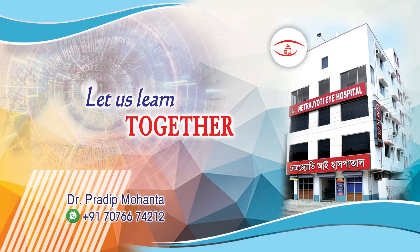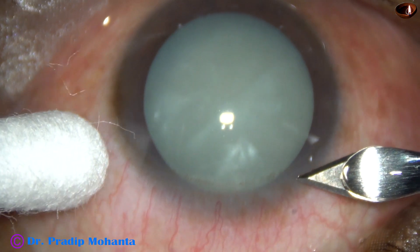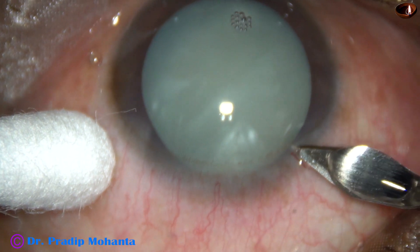Friends, welcome to my workplace at Ranaghat, West Bengal, India. This cataract is not only intumescent, its nucleus is very soft. Let us observe this surgery.